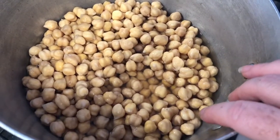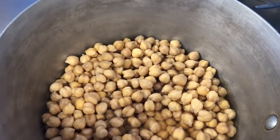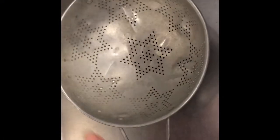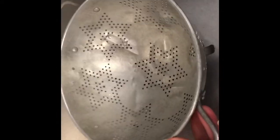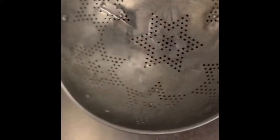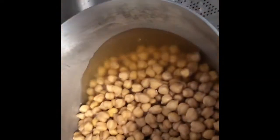We're going to drain off the soaking water and add fresh water, a bay leaf, and one clove of garlic. This tool is called a colander. How is it different from a strainer? The strainer has tiny holes — good for straining small things like rice. The colander has big holes for larger objects, and it has its own feet so it can stand in the sink, leaving one hand free to hold the pot.